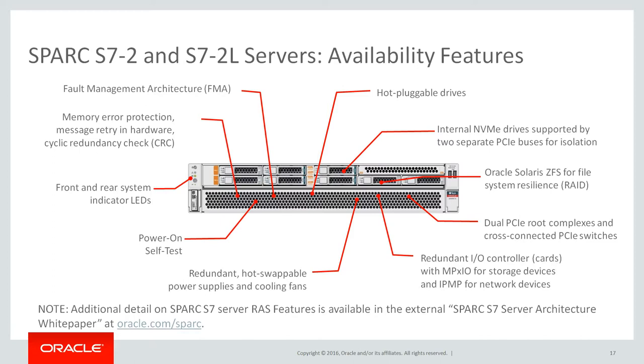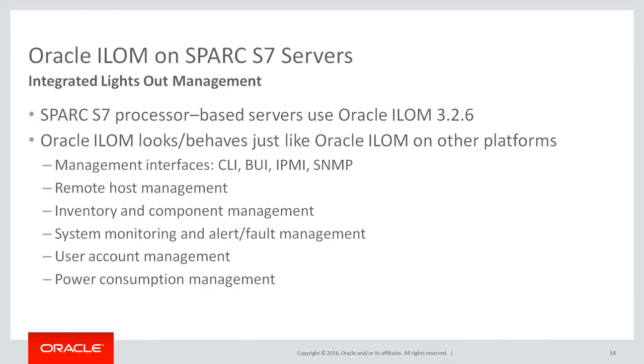Oracle ILOM. Spark S7 servers use ILOM version 3.2.6 or later. During normal operation, ILOM behaves and manages the same as other platforms with functions such as management interfaces, CLI, BUI, IPMI, SNMP, remote host management, inventory and component management, system monitoring and alert fault management, user account management, and power consumption management.